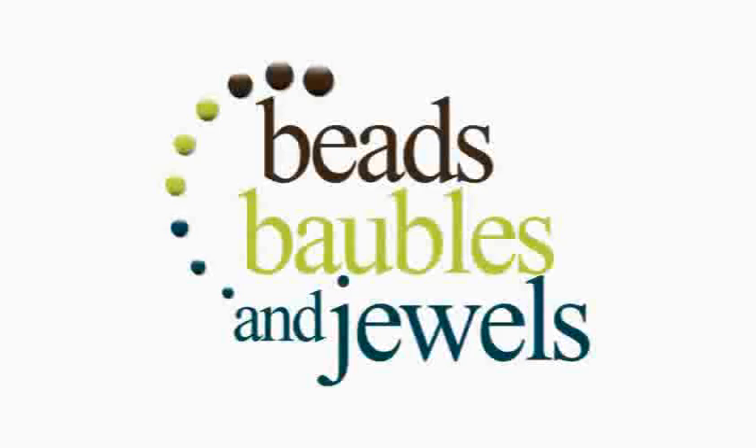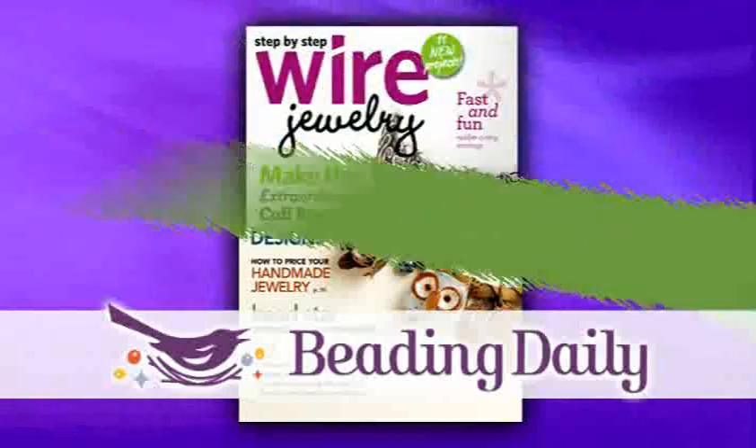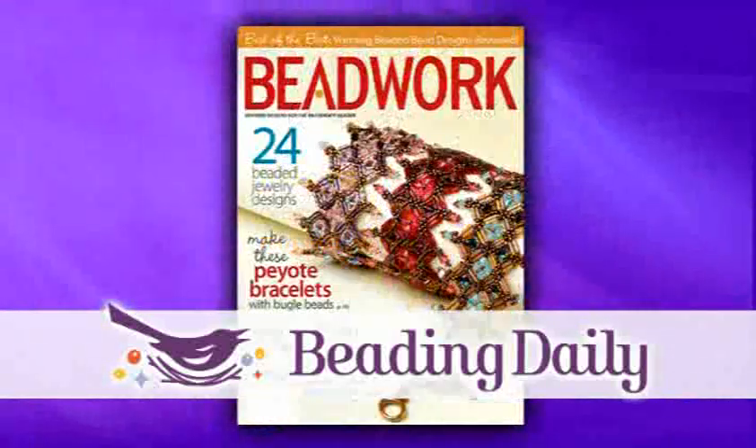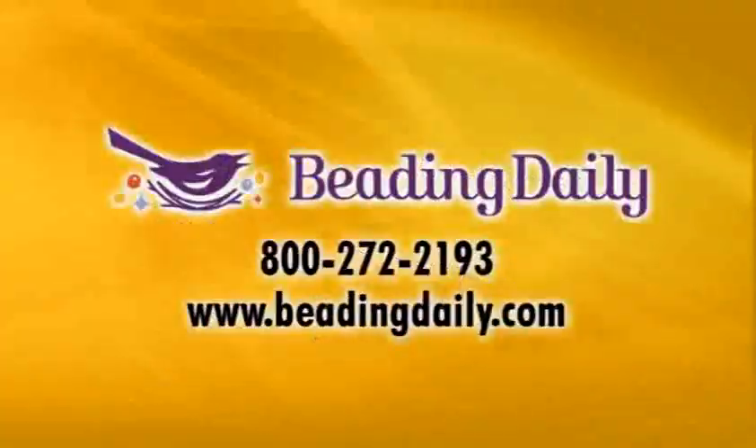Beads, Baubles, and Jewels has been brought to you in part by Beading Daily, your jewelry-making resource for how-to projects, books, magazines, DVDs, events, and online learning. BeadingDaily.com.